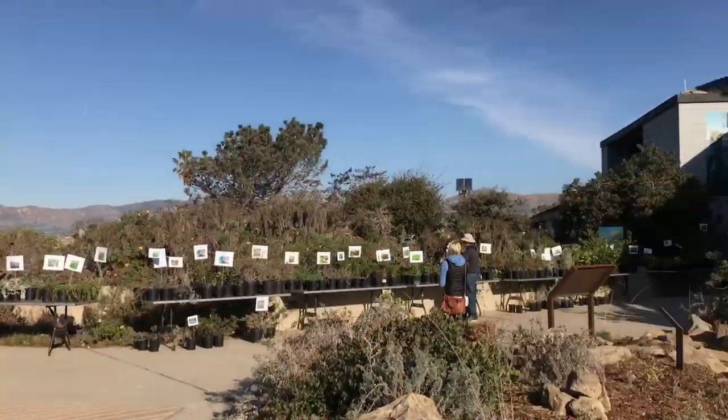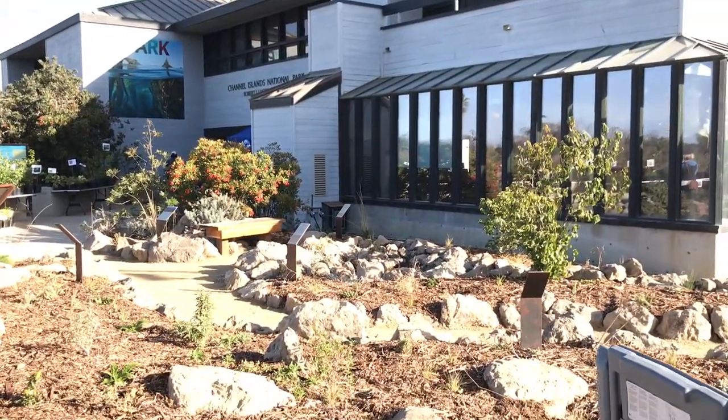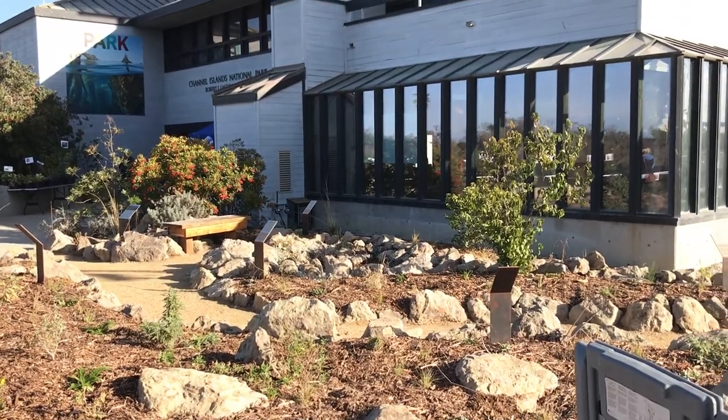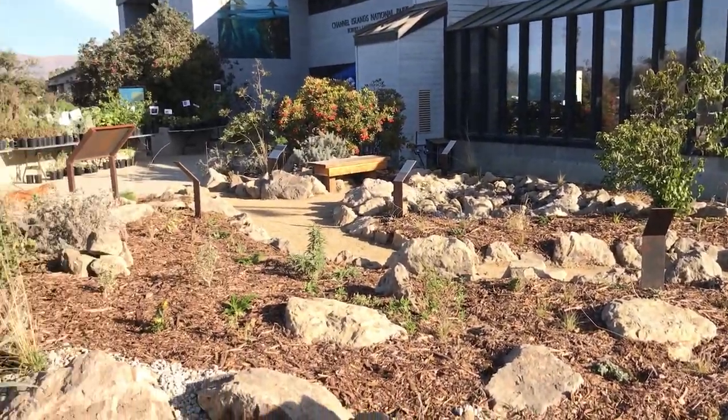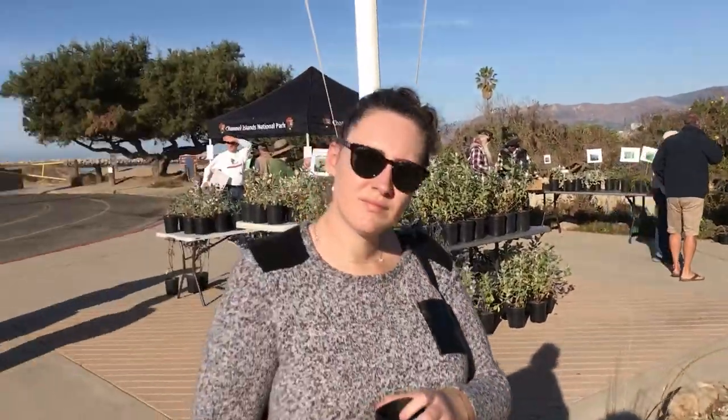One of the main features we have is our water feature, which is a dry seasonal riverbed that meanders along the side of the building attached to our main water pond. The pond is supposed to collect rainwater with the French drain that we hooked up to the side of the visitor center. It will pump water into the pond and the overflow water will actually meander down the dry river, adding a nice seasonal water feature.